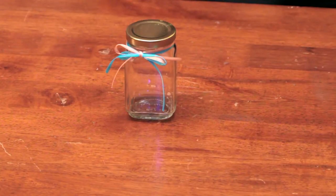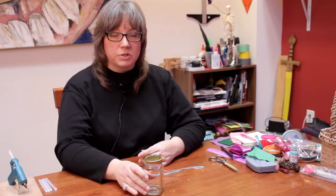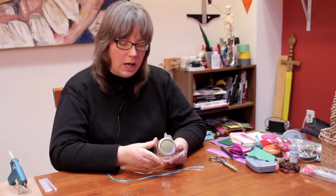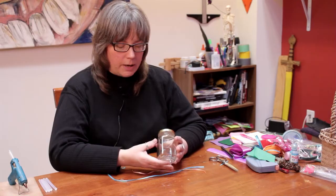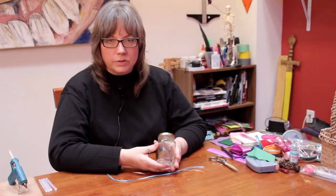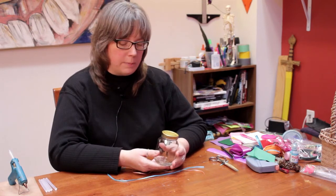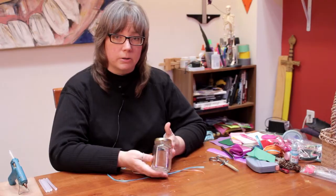Very frequently you can buy storage jars in department stores, or you can just recycle jars that you have from sauce or jam or whatever, and you might want to make them a little more decorative. Sometimes you can use them around the house for spices, or you might want to make a gift for somebody — perhaps some scented bath salts — and present them in a nice decorative jar.